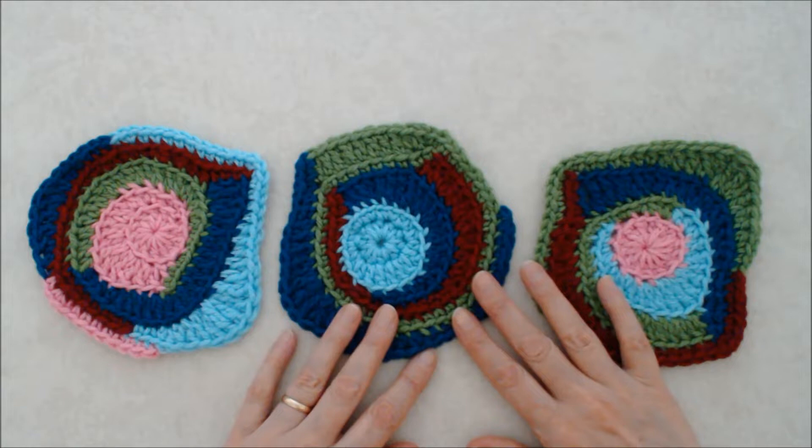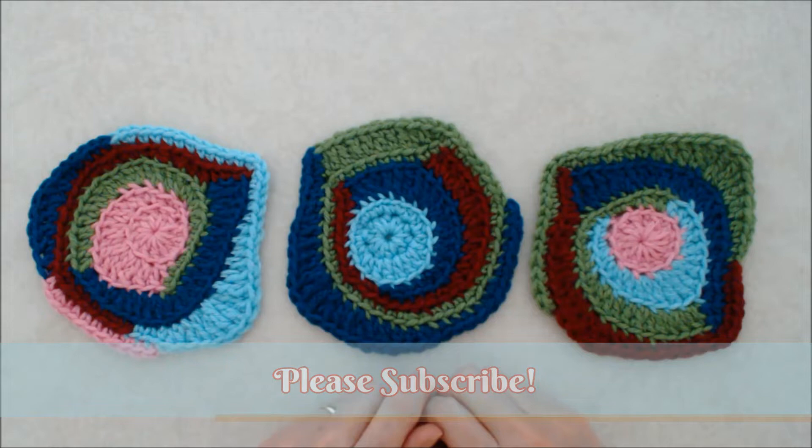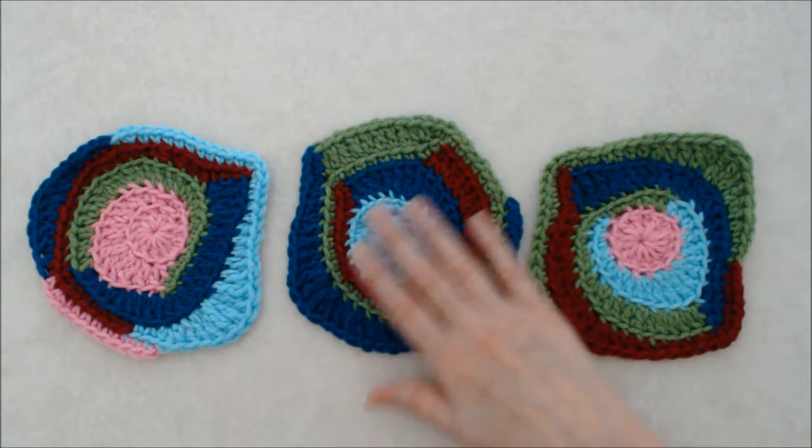Hello, this is Patricia from patriciafenty.com and today I am going to do an introduction into how to do freeform crochet. This is such a fun form of crochet — the possibilities are endless. Basically, it's a type of crochet where you don't actually follow a pattern. You learn some techniques and stitches and then you're off, just creating as you go.